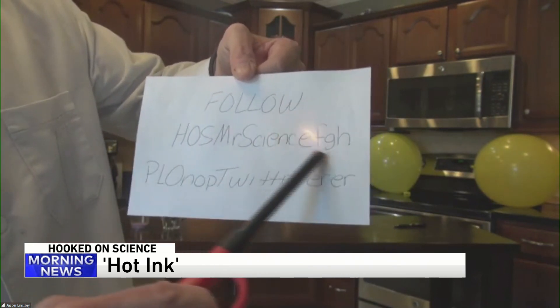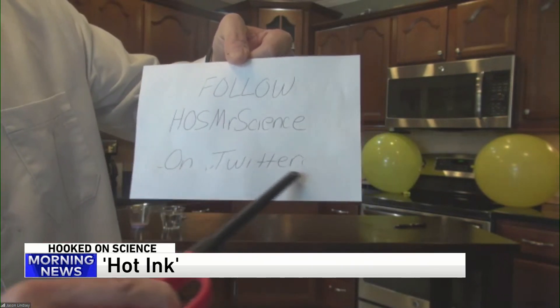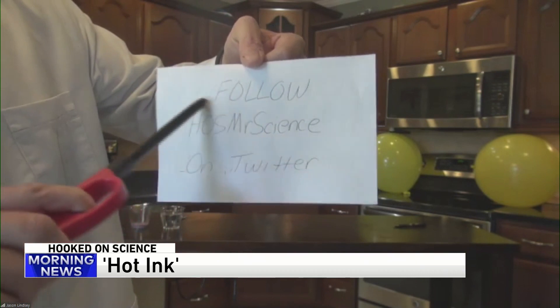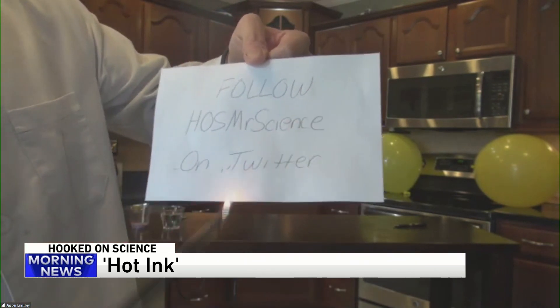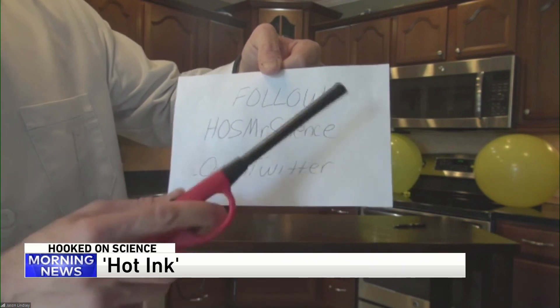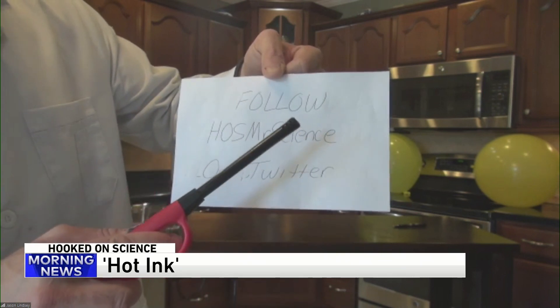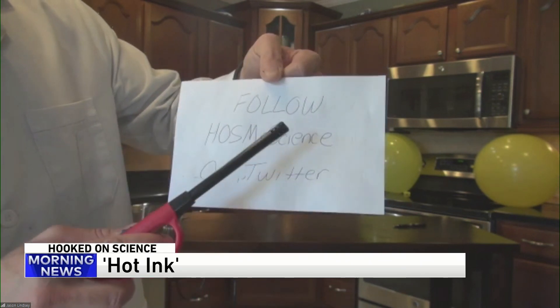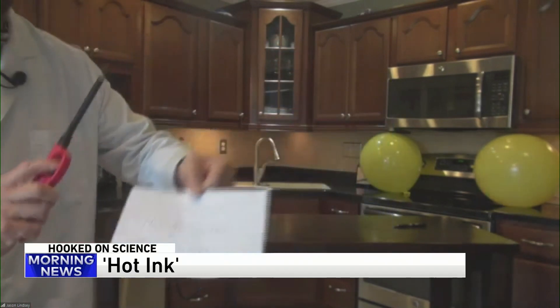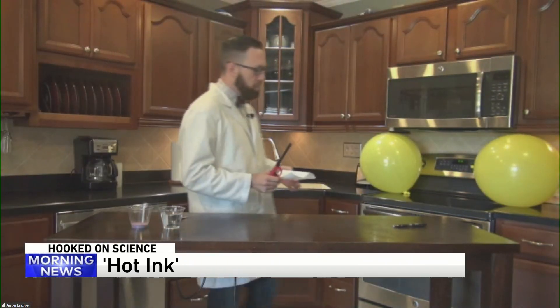You notice a social media message emerging here. There we go — don't forget, follow HOS Mr. Science on Twitter. Pretty cool, right? Yeah, so the part that disappeared was the erasable ink, and when you add heat to the erasable ink, something unique happens — it goes from black to clear almost instantly. So do not leave a special message in your car written with an erasable ink pen, because in the summertime it gets hot and it will disappear. Very cool.